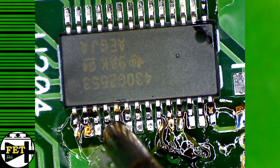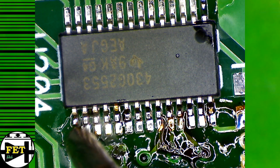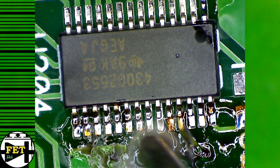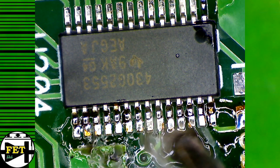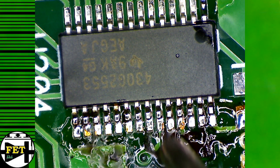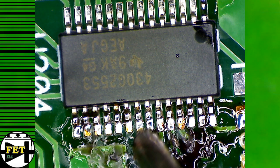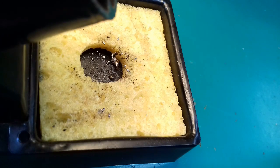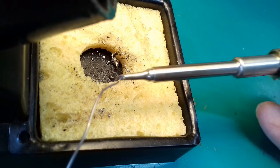Then I even out everything with the tip, and if needed I add some more tin to it.